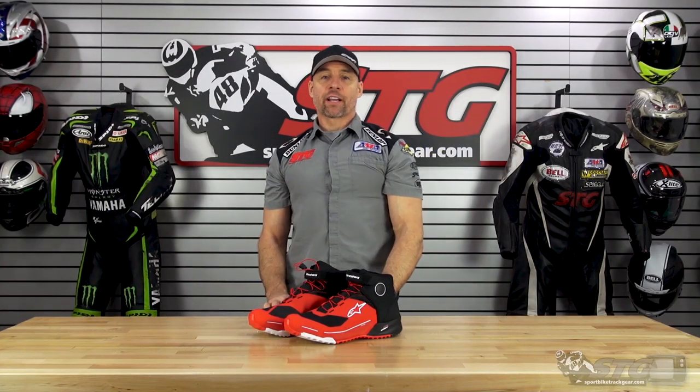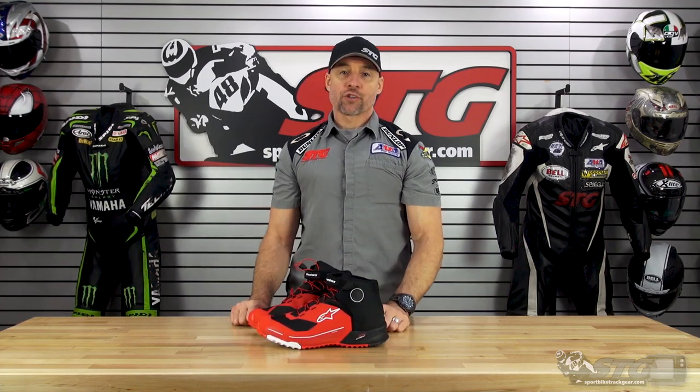Hey, I'm Brian Vann, Sportbiketriactive.com, and today we're going to break down the all-new Alpine Star CRX Drystar short riding shoe.